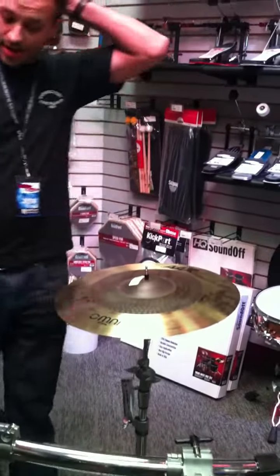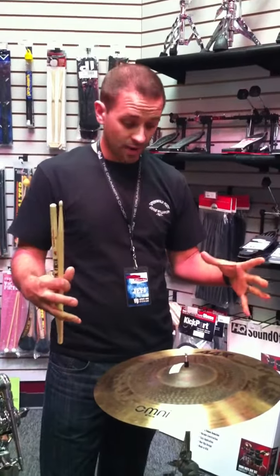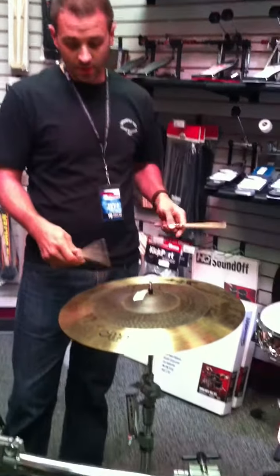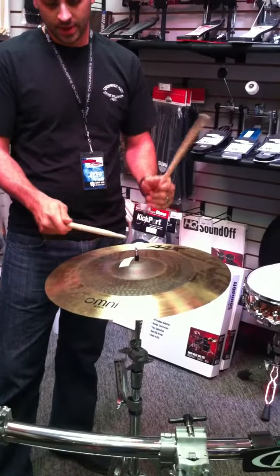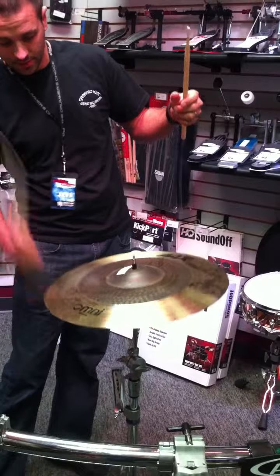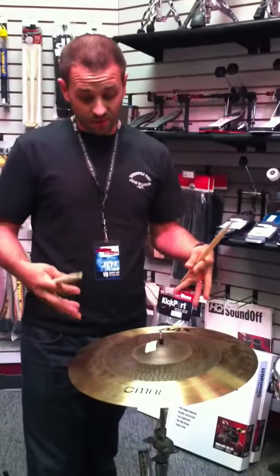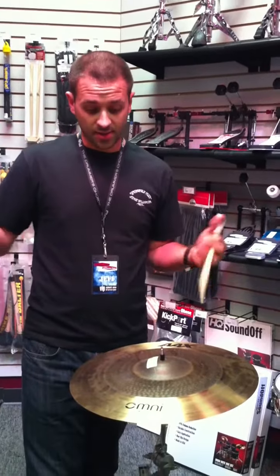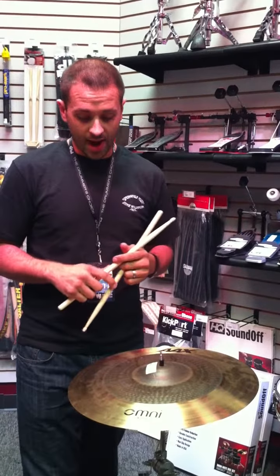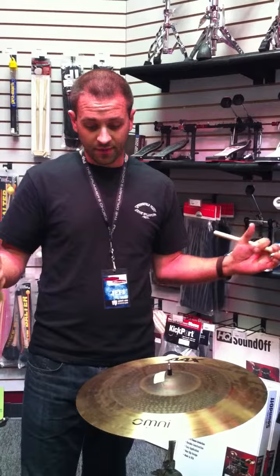What this cymbal is great for — it's kind of the first cymbal that's really captured the crash-ride feature. You can get a lot of stick definition as well as on the bell, but you get a lot of wash on the outside. This makes it an excellent cymbal for all you jazzers out there. If you're swinging hard, you get a lot of cymbal definition, but you can get that wash when you're going for your accents. Additionally, it's a great drum and bass cymbal, or just your general effects cymbal.